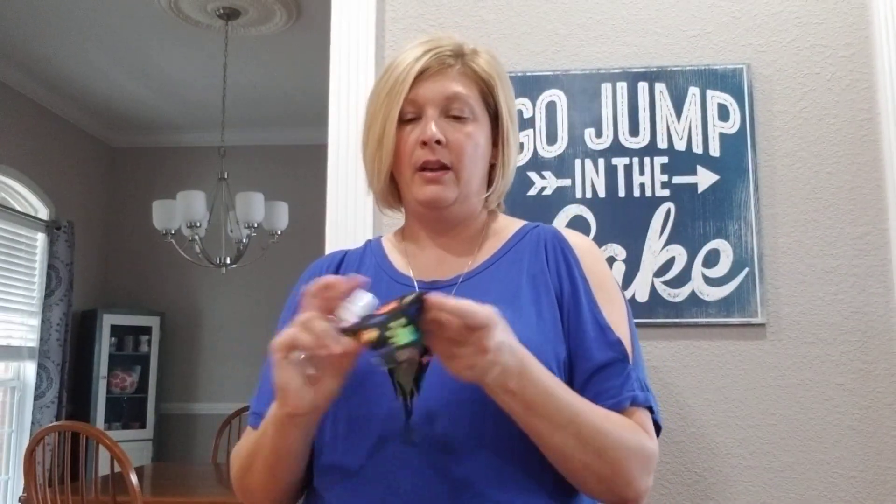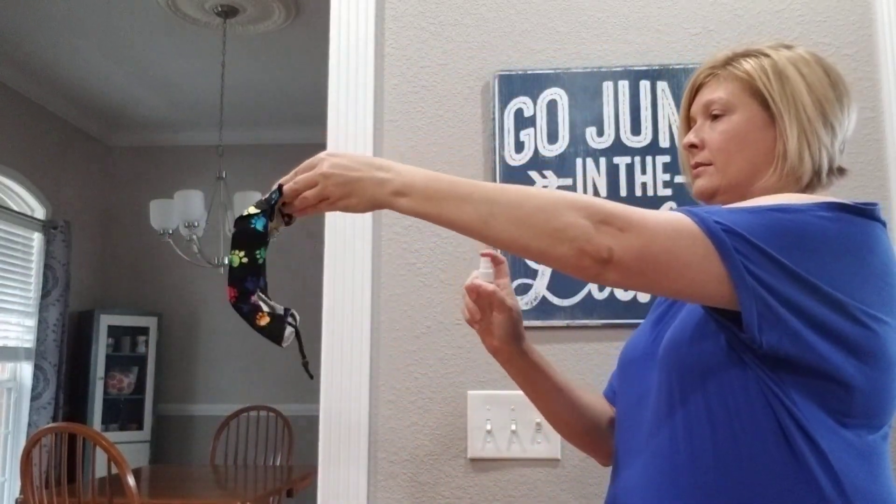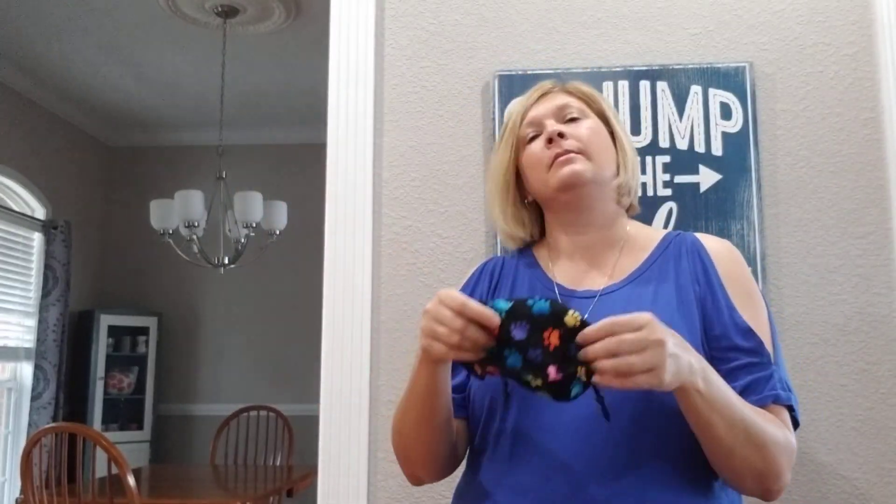I want to show you how I use the mask spray. I've got — aren't these cute? My friend made them, the dog paw mask. So you're just going to hold that mask out, give it a couple of squirts, and then wave it for a couple of seconds, let it dry, and you're good to go.